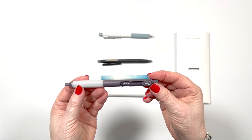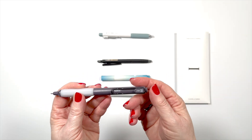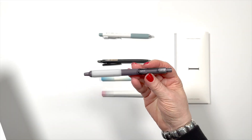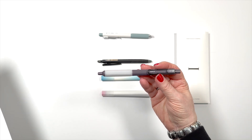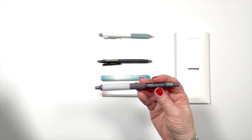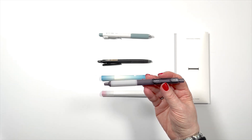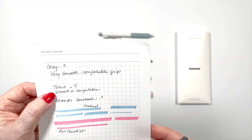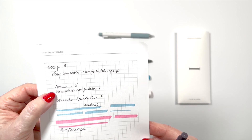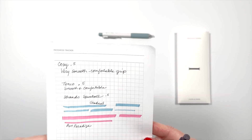Next up is the Tanko Fine Line. This is also a .5, also a click pen with a clip, and this one came in several colors. If you're new to the box, when they come in several colors, it's just random what you're going to get — dark gray, beige, orange, white, green, and blue were the choices. This one was very smooth and comfortable being a .5, and I almost thought it wrote a little bit thinner than a .5, which for me is a good thing.